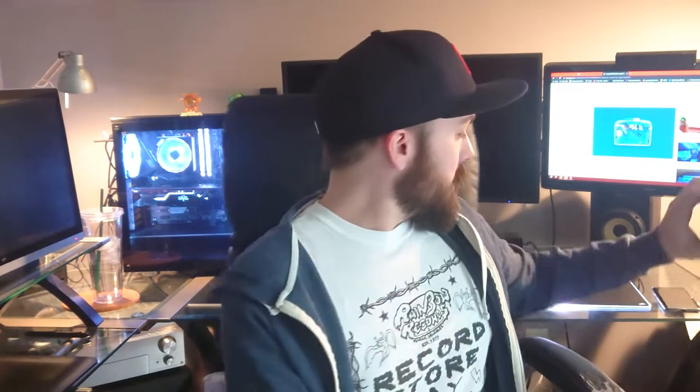Quick disclaimer: this isn't a step-by-step instructional video. I'm in no means an expert with anything, especially electronics and computers and stuff like that. This is just how I did it, and hopefully people get enjoyment out of it and maybe want to try it themselves.